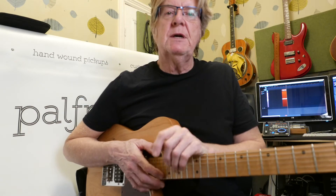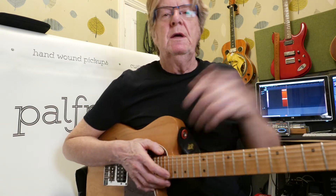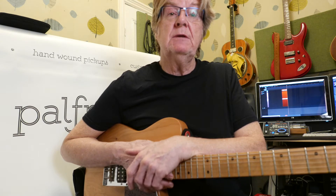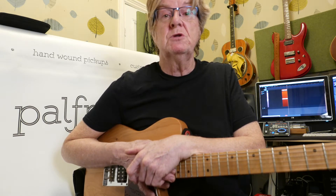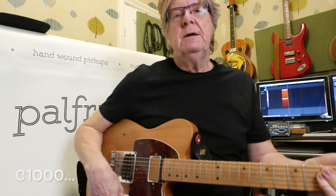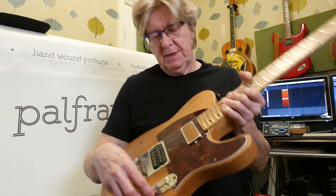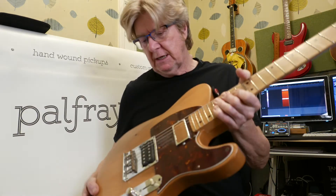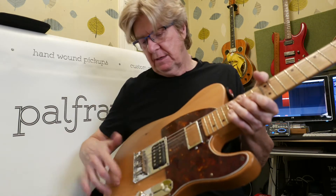Through the Sennheiser Evolution mic into the Behringer XA interface, and today we're using Harrison Mixbus 32C, which is my favorite. So on to the guitar.